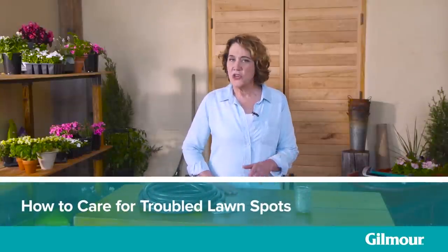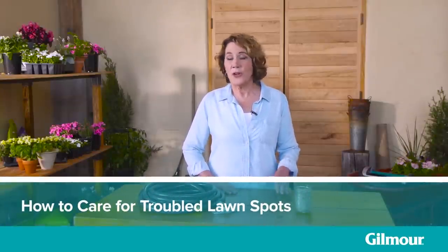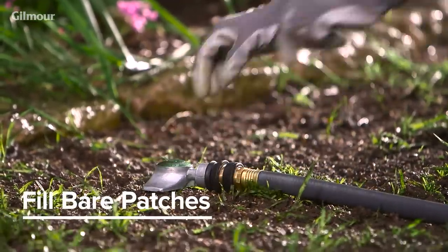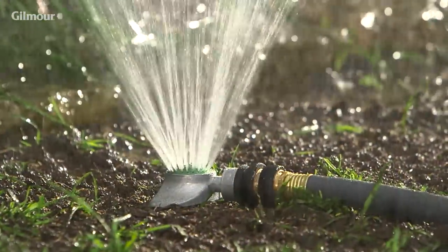Make those troubled lawn spots no trouble at all by learning how to water them back to health. For bare patches, fertilize and reseed. Use a spot sprinkler to gently deliver a rain-like spray to newly planted grass seed.